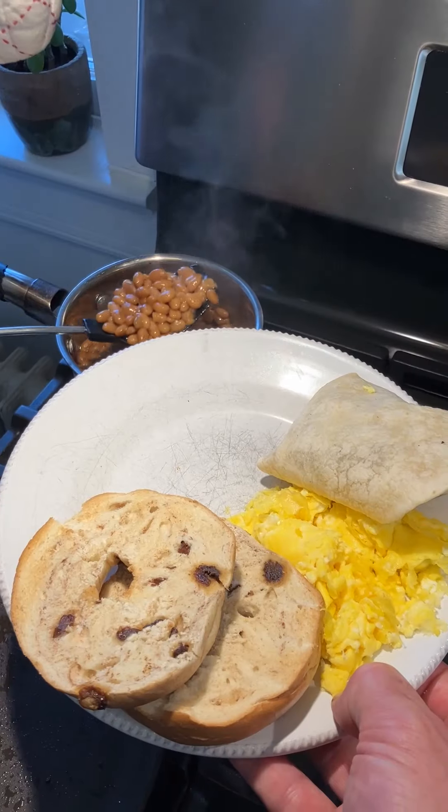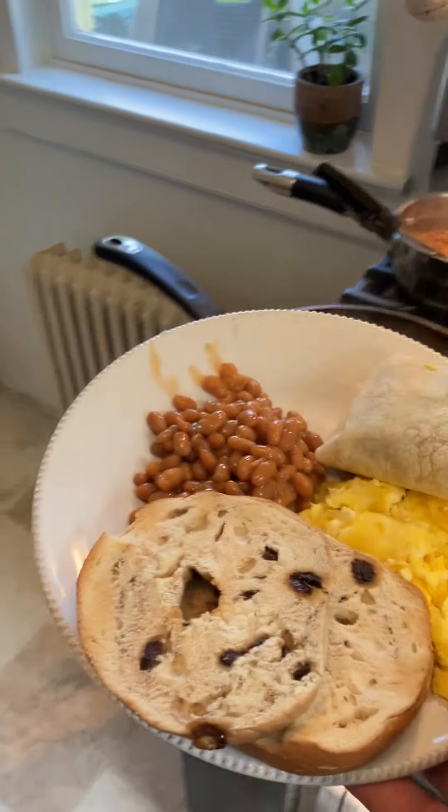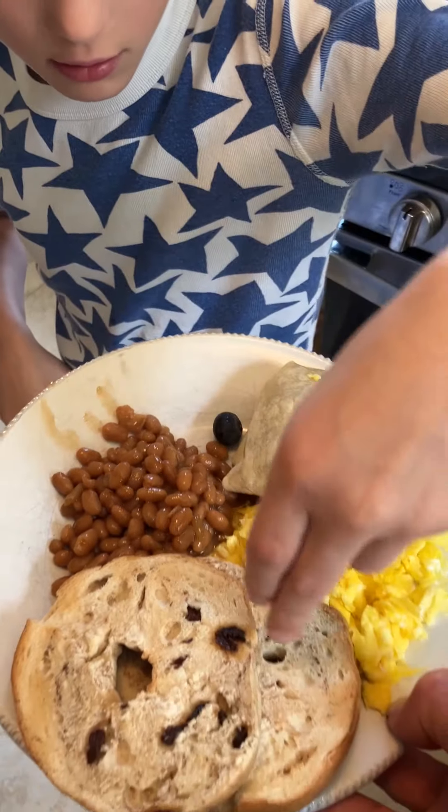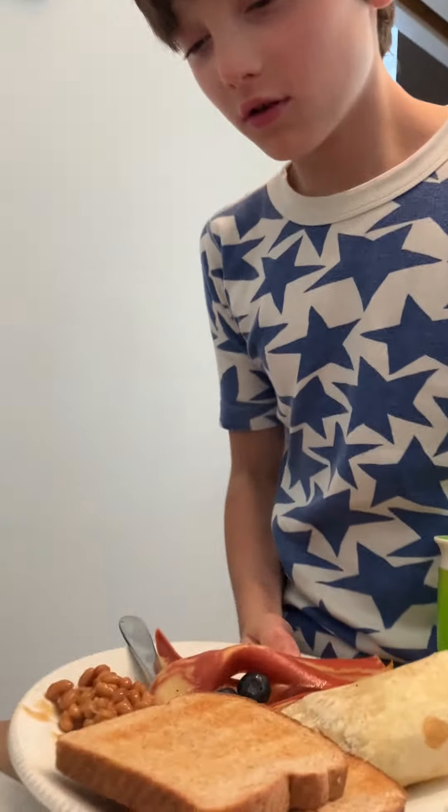I'm going to get some beans. We've got everything here. Now it's about to serve. We've got some beans. Come on. Bye.